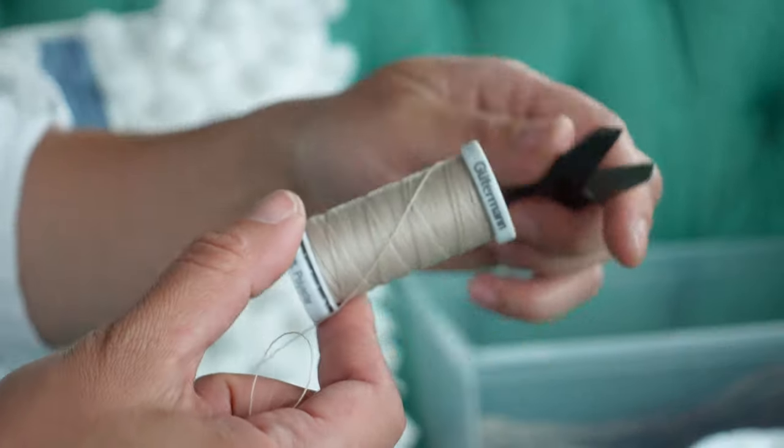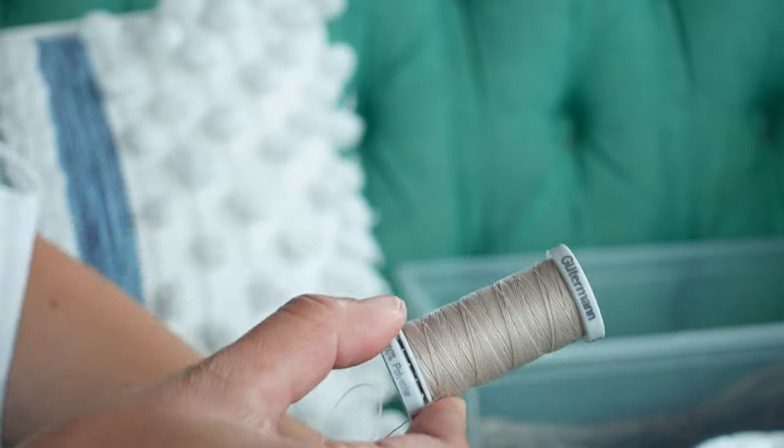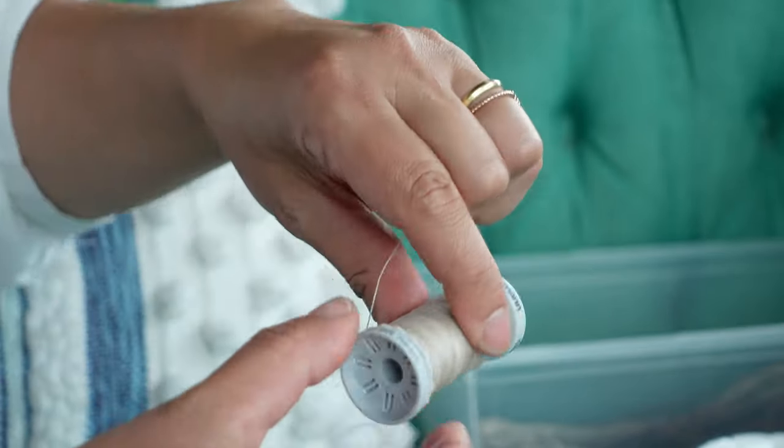When you run out of thread, remove the needle and re-string a new piece of thread, tying the two together, making a double knot, and trimming the excess thread.